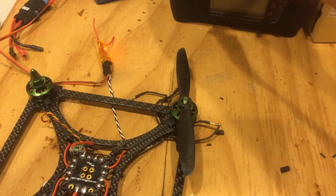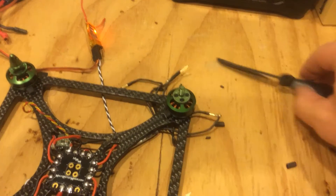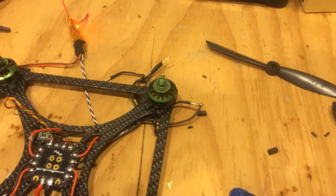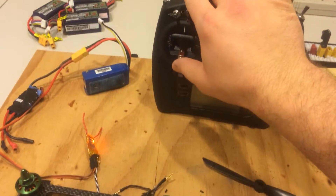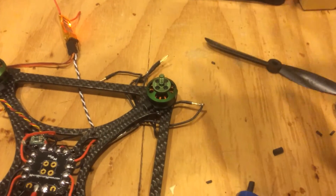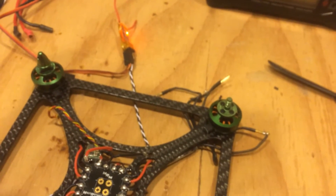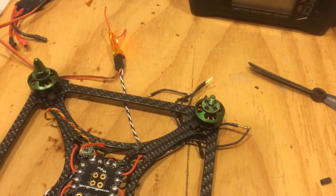We give it just a little bit of throttle and we see it's spinning the wrong direction — it needs to be spinning the other direction. One thing I want to show you guys is listen how quiet this motor is. I'm cupping the sound towards the motor and I've got it about third throttle. These Multistar Elites are nice — very tight windings. I've yet to fly them, but so far on the bench they look great.